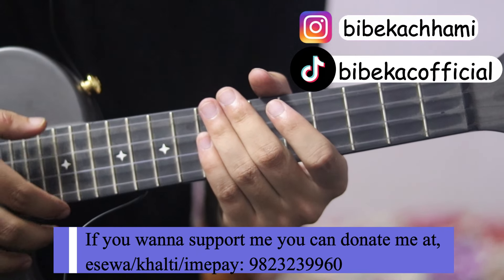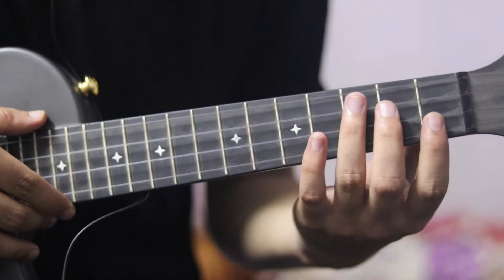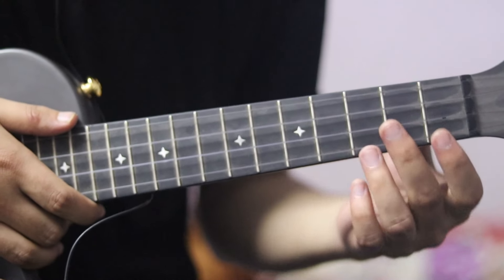Hello, welcome to my channel. Today I am going to learn about the soul of the scale. I am going to learn the original B major, but I am going to learn the C major.